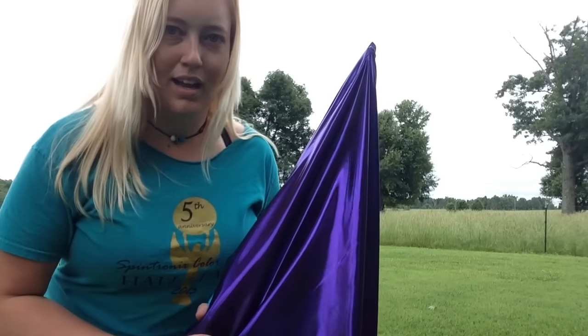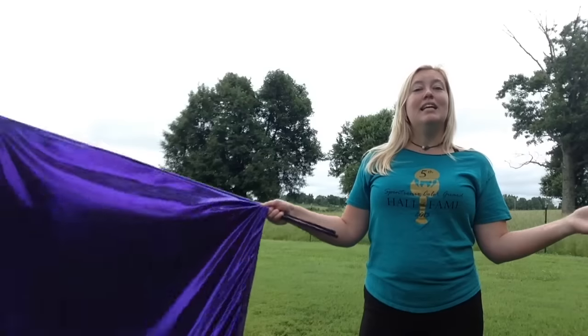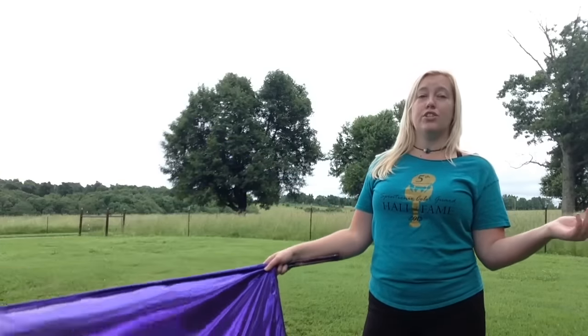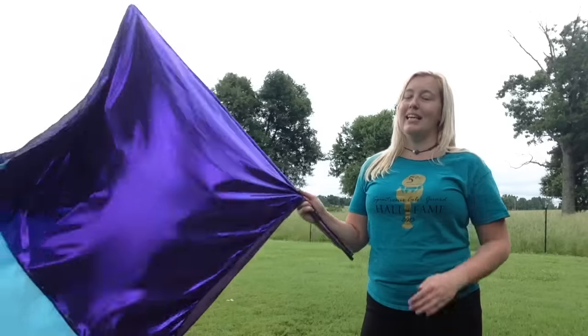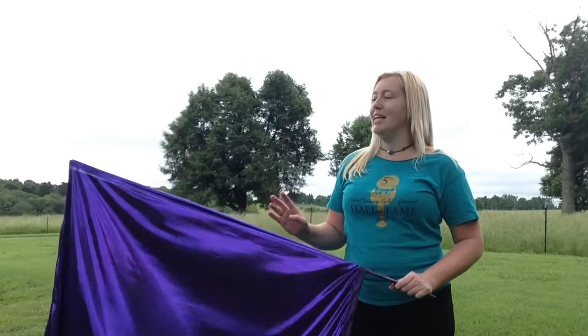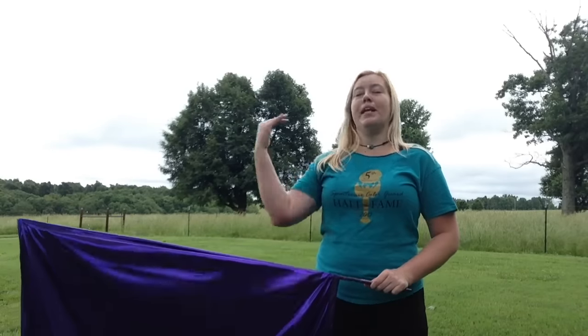Hey Spintronics fans! I have been getting to be really close friends with my swing flags and I hope you have too. Today I'm going to go over one of the coolest things you can do with swing flags, which is combinations — basically taking any of the basics that you do in swing flag and putting them together in order to make a neat effect in spinning color through your show.